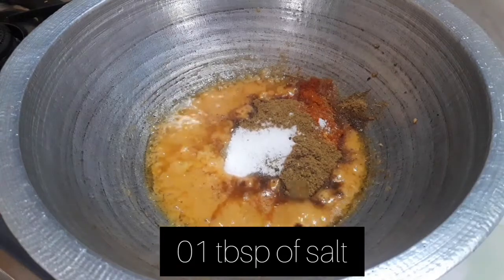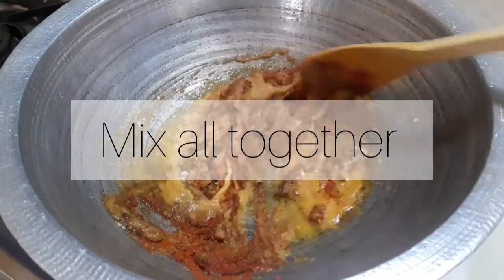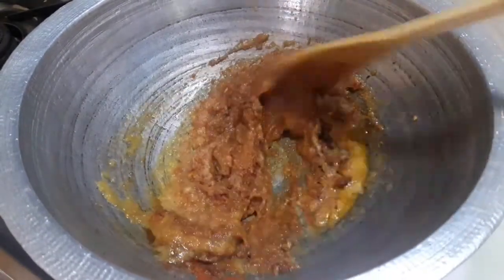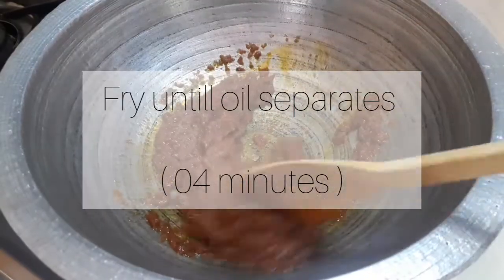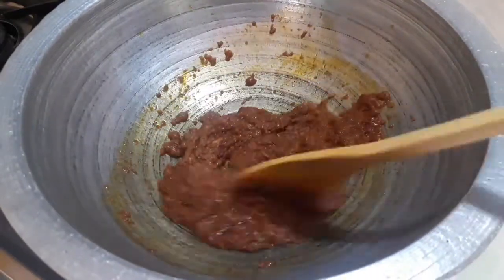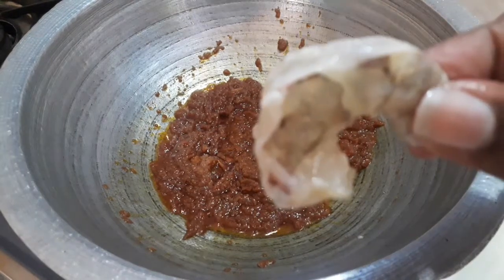Then we can put 2-5 grams of the ingredient. We can put 1-5 grams and mix it all together.